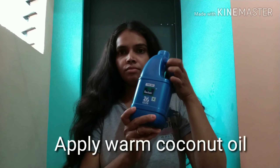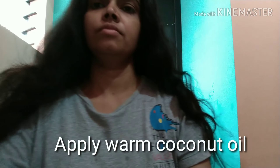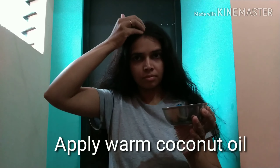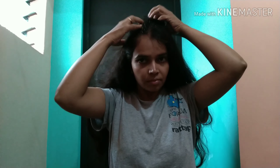Step 1 is oil massage. You will need to massage the oil into your hair and allow your scalp to absorb it well.